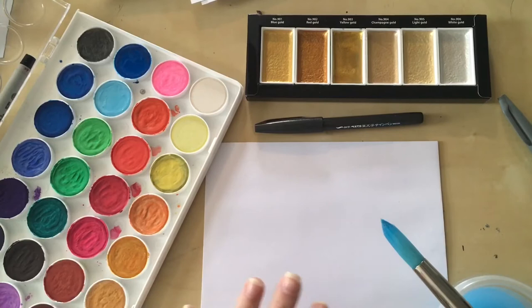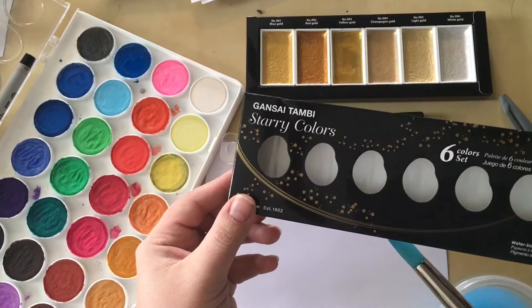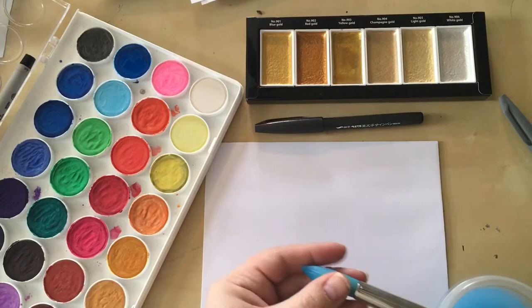What I'm going to use today is just a set of pan watercolors — these came from Michaels, I think it's the Artist Loft brand, and they were definitely less than $10. These are the shimmery starry colors of watercolors; they're a little bit more expensive, probably $10 to $15 when you use a 40% off coupon at your local art store. You'll also need a large paintbrush, an envelope, and a brush pen.